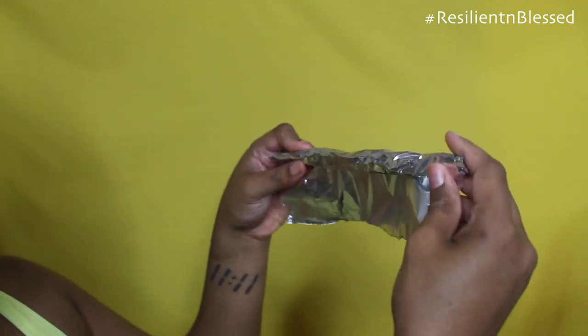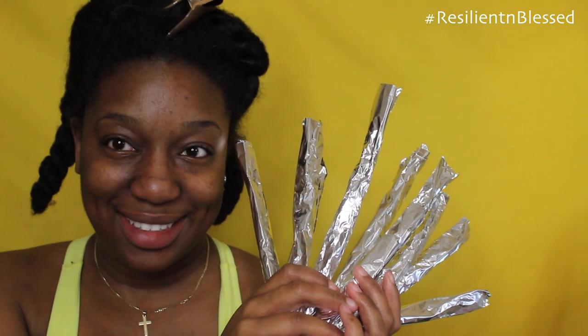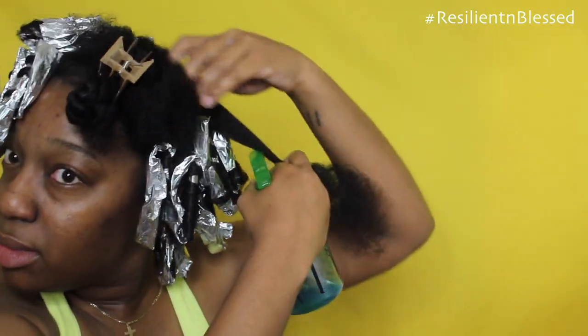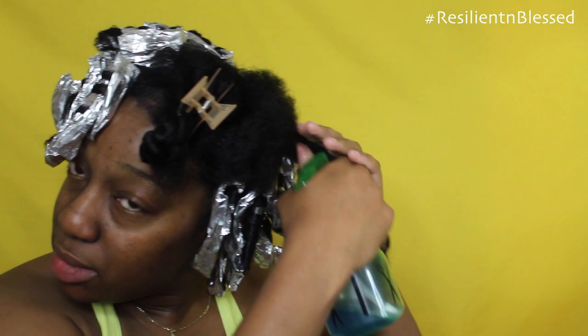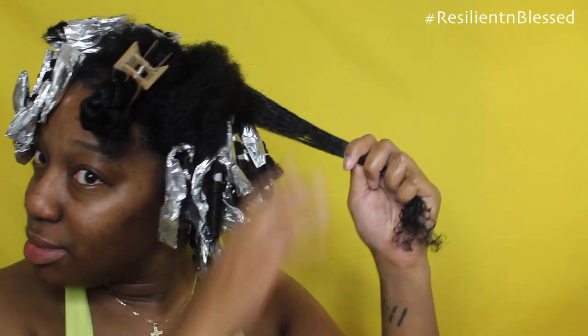Here you see I'm rolling it and I'm firmly pinching the ends so that it's nice and steady. Working on freshly washed and detangled hair, I'm going to make sure that I split my hair evenly as I begin to install the foil paper curls. So I'm going to detangle, spray my Lotta Body Setting Lotion onto my strands, making sure it's nicely saturated with the product. Then I go back and detangle once again, making sure all the kinks are out and it's nice and smooth.